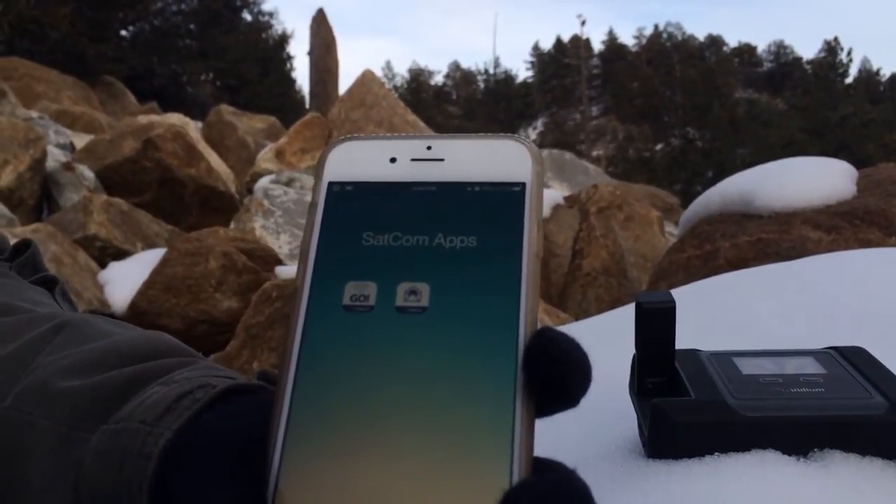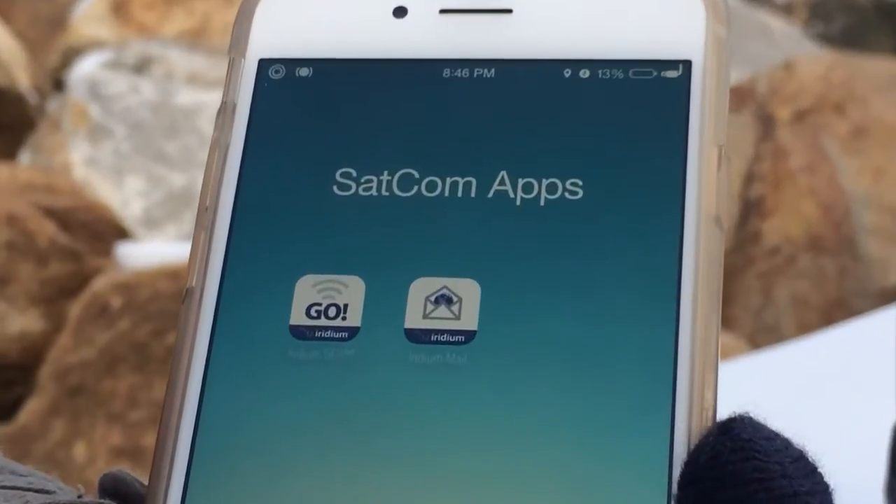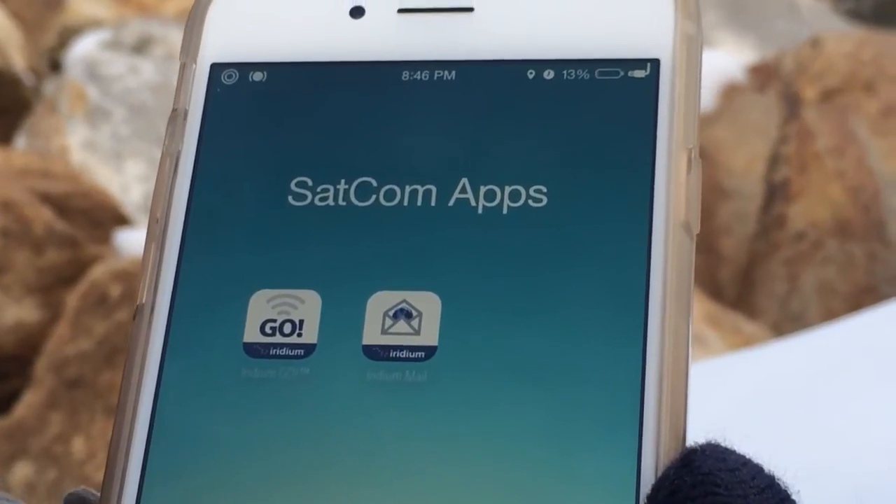So the first thing you're going to want to do is download your applications — you can see we already got that done. You need your Iridium Go app and your Iridium Mail and Web app.